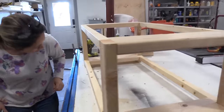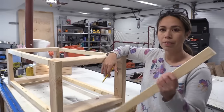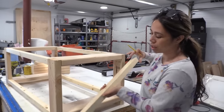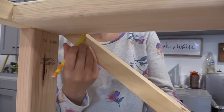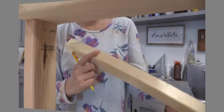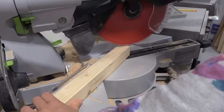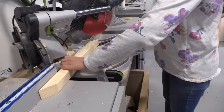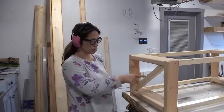The coffee table is really taking shape. I'm going to start working on the X detailing on the end while it's lightweight and easy to move around. I've got the 2x2 scrap left over from cutting and I'm just going to hold it where I want it, trace the overlap, then go to my saw, set that angle, and make those cuts.